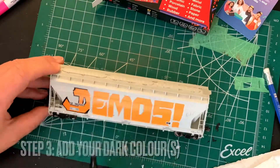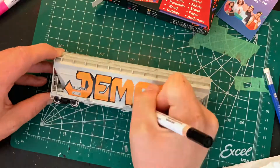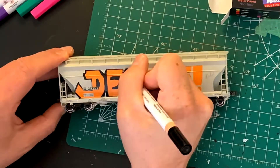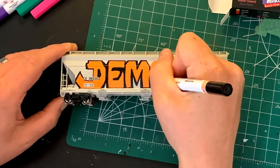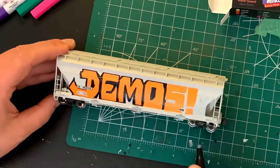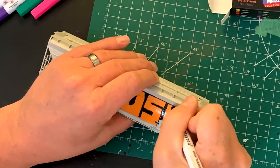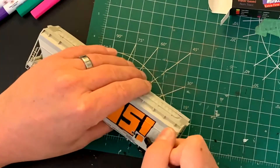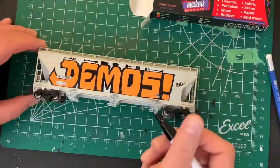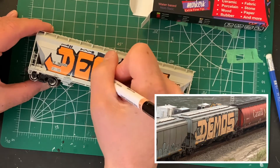The next step is to outline with your darkest color. I'm using black here, going through the outlines and checking my reference photo every now and then just to make sure I'm doing it the way they did it. I did make a few changes — this isn't an exact replica. The car I'm using is a slightly different body style and type than the car in the photo. Now I'm just going to add the tagger's initials — just made those up.